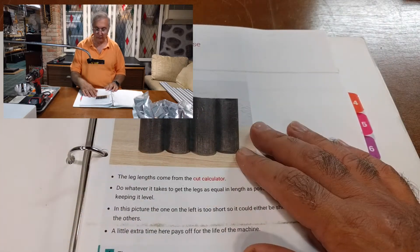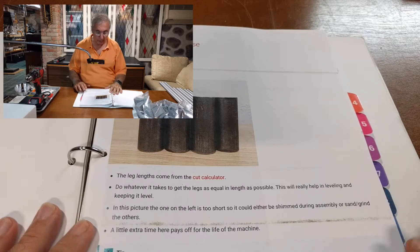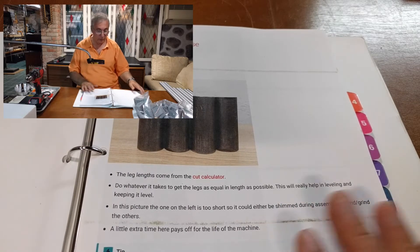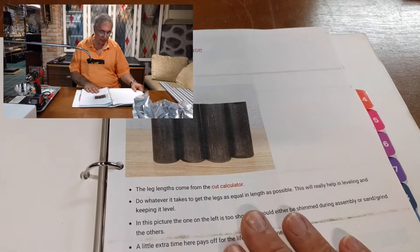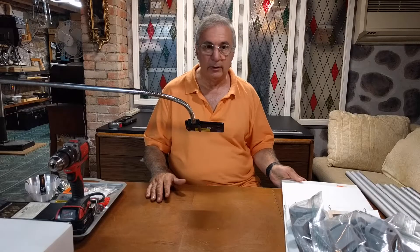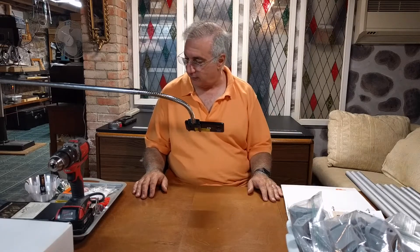This is the part we're going to be starting with today and that's assembling the base. I find it easier to have this on paper, and then bring my laptop down here and I can make notes on it or whatever.